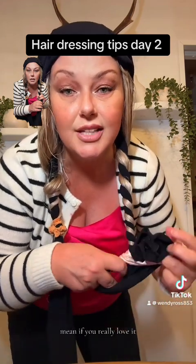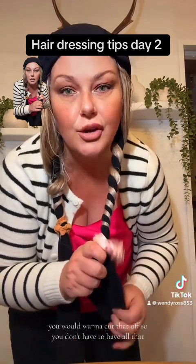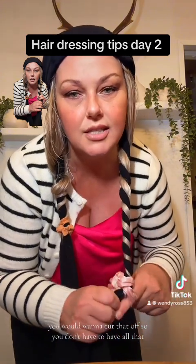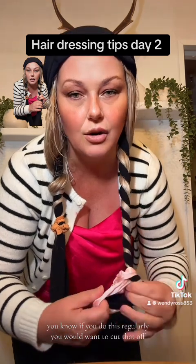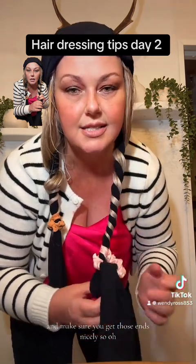If you really love this method, you'd want to cut the stocking off so you don't have all that extra material. If you do this regularly, cut it off and make sure you get those ends nicely.